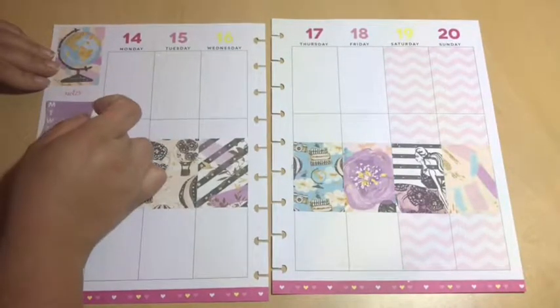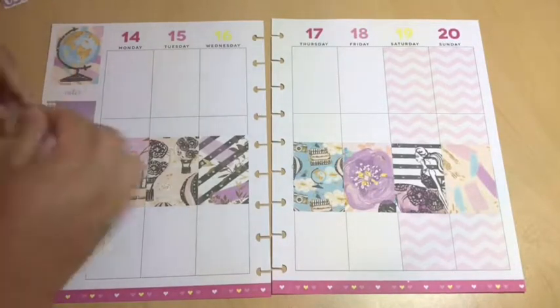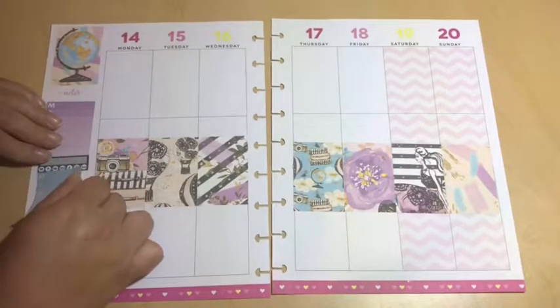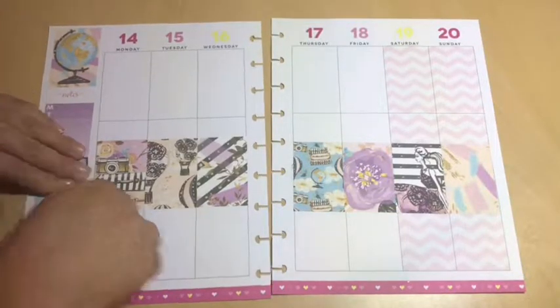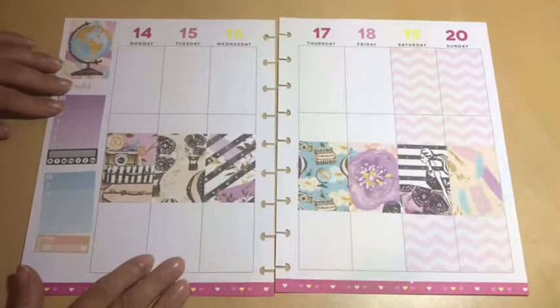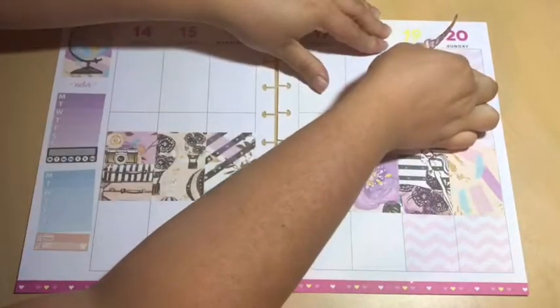I'm going to put my weekly marks here and also do the weekly check. I love how this sticker kit is — it's blue and purple and black and gold and cream and light pink. It's really beautiful and I wanted to use it. All the shops that I'm using will be listed down below. I hope you guys do like this!